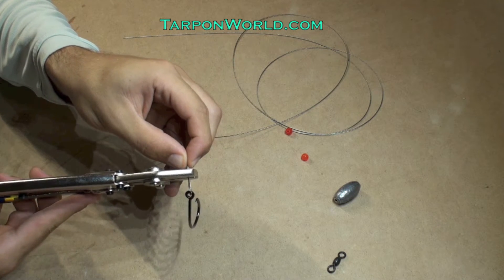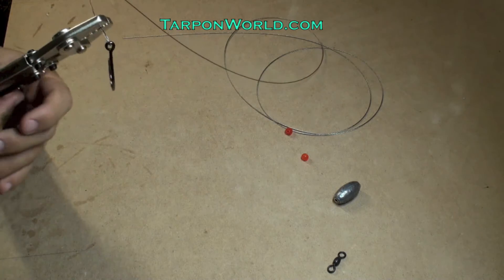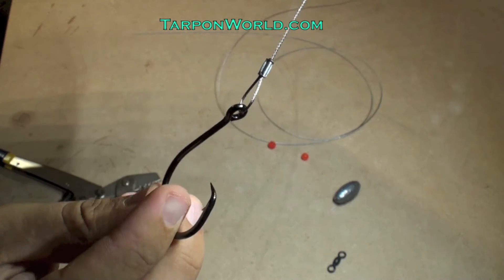I have a video on how to do this properly. And once I pull the sleeve out of the crimper, this is how it should look.